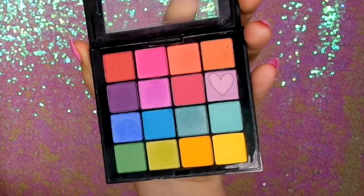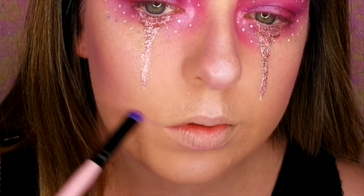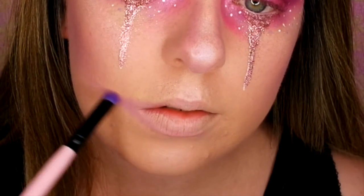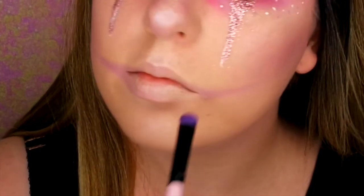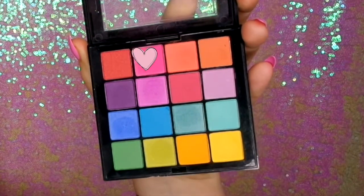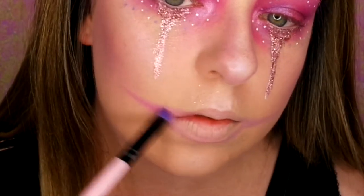And this is how that looks — I've just done the other eye as well. Now I'm going back in with my NYX Ultimate Brights palette using the lilac shade to do kind of like a Chelsea smile shadow, mapping that out where I want it to be. I was going to do lilac but I thought it wasn't bold enough, so I'm going back in with the hot pink and just going over it to make it more bright and vivid.